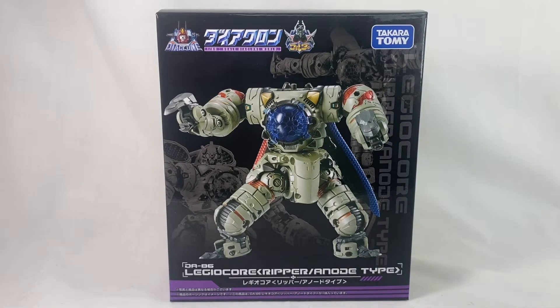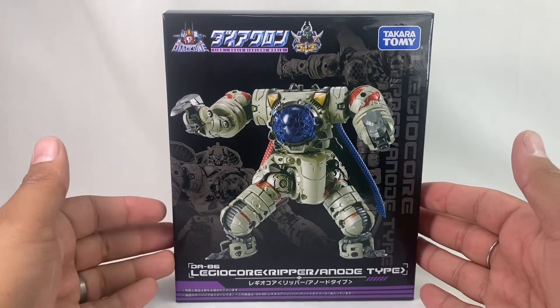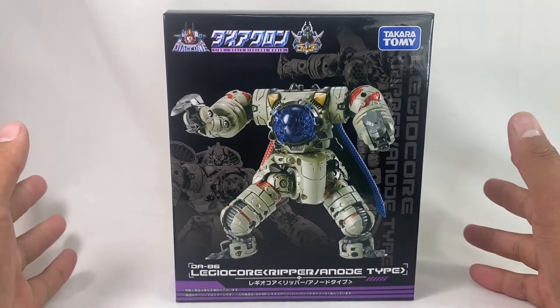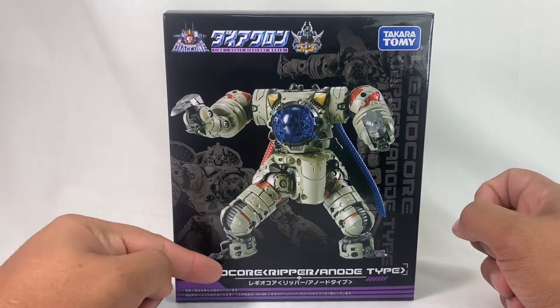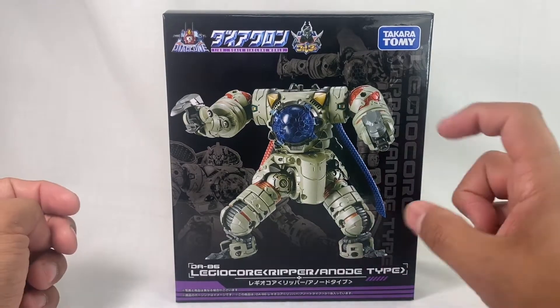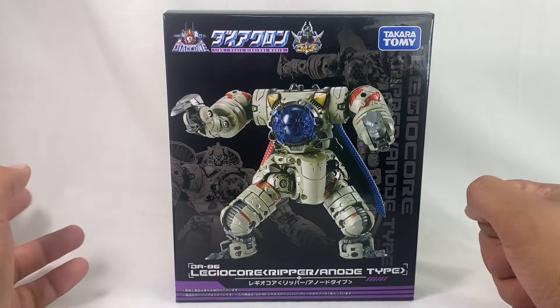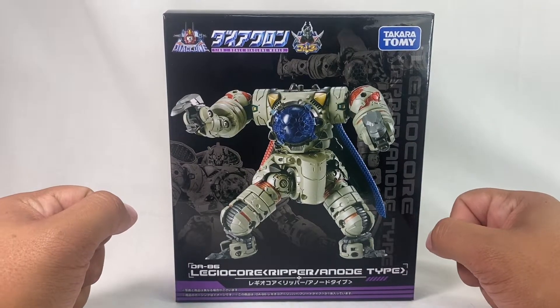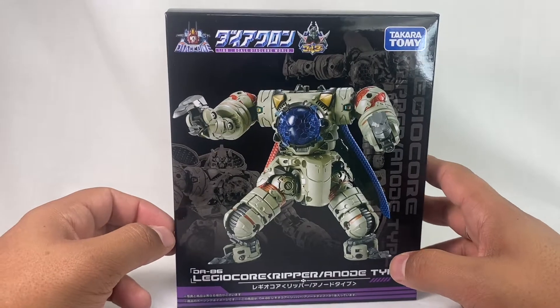Hey, new review today. Really excited to share with you guys this. We've got a new Diaclone review: DA-86 Legiacore Ripper Anode Type. Really cool.